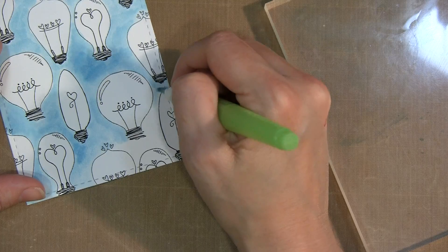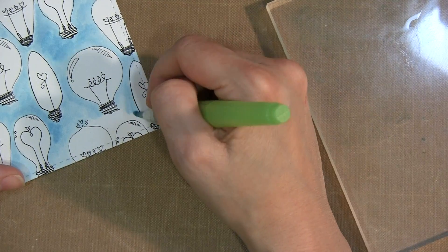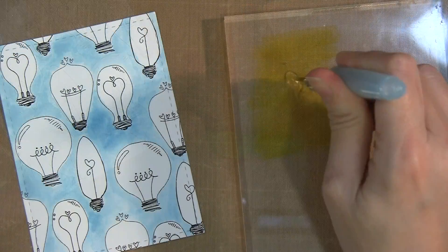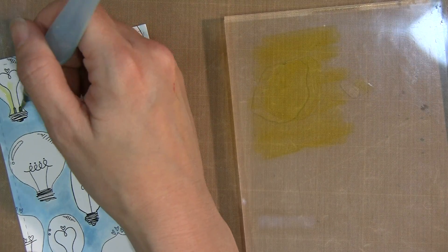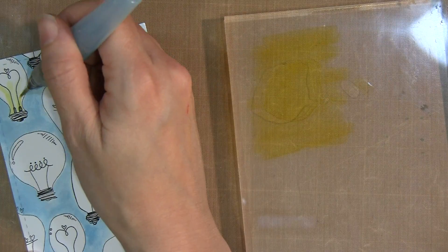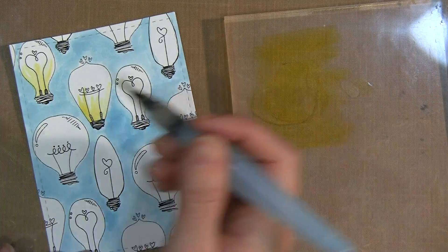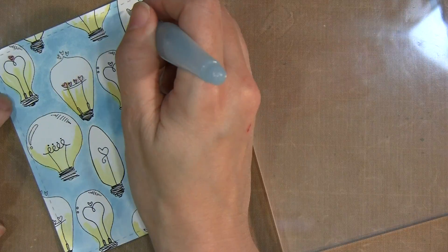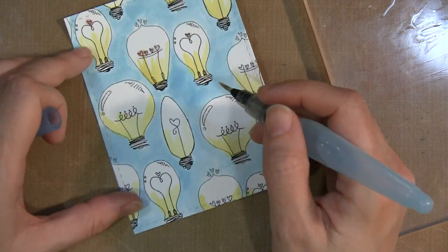I could have used my craft mat for this as well, but I like to smear the ink onto the acrylic block and then add some water and use my water brush to apply the watercolors. You can use watercolor paper — it probably would have blended a little bit better — but if you don't have watercolor paper, regular cardstock works just as well because we're not using very much water with this particular image.